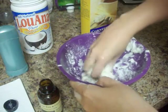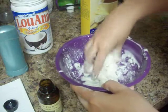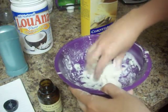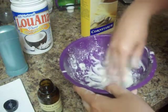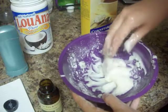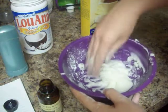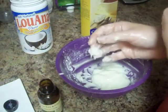One thing you'll want to remember about this deodorant, especially if you're going to travel with it: coconut oil has a very interesting property. If the oil gets above 76 degrees, it will turn into a liquid — as you can see, this is really runny right now. But if it gets below 76 degrees, it is a solid. So if you're traveling with this, you'll want to keep it cool.